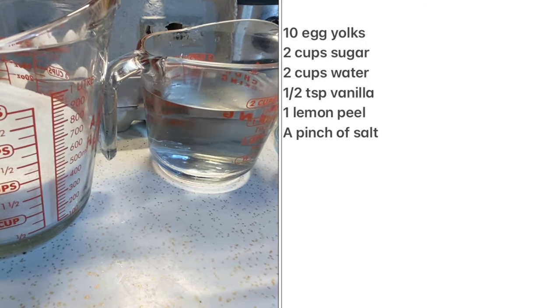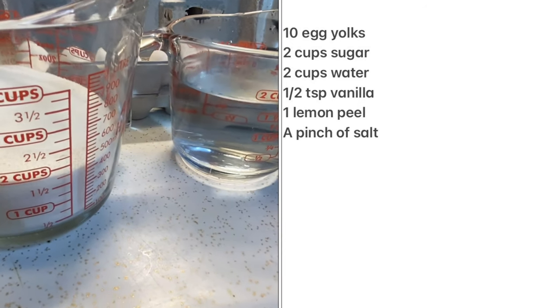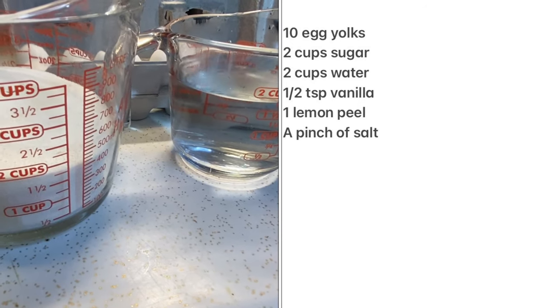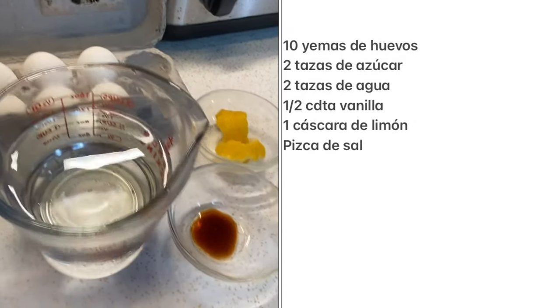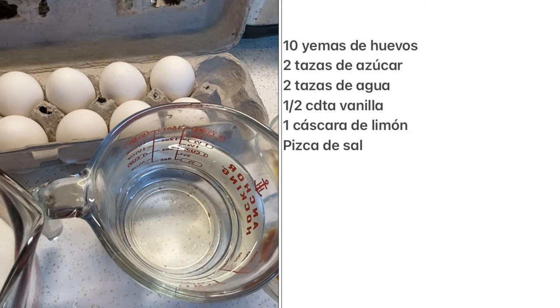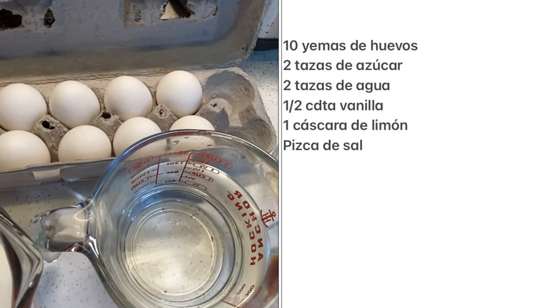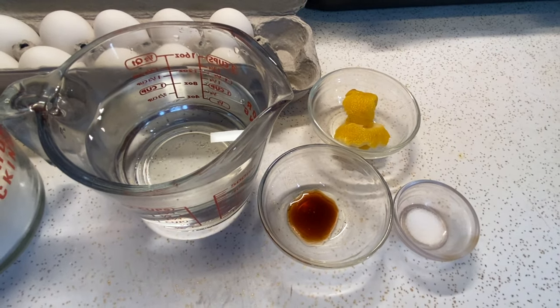The ingredients that we're going to be using are 10 egg yolks, 2 cups of sugar, 2 cups of water, a half a teaspoon of vanilla, one lemon peel, and a pinch of salt. Los ingredientes que necesitamos son 10 yemas de huevo, 2 tazas de azúcar, la misma cantidad de agua, media cucharadita de vanilla, unas cáscaras de limón, y unas pizquitas de sal.